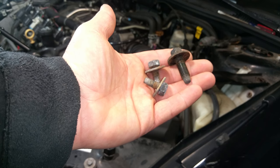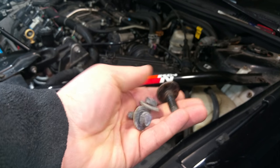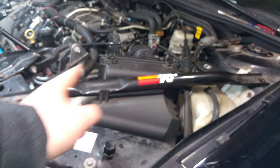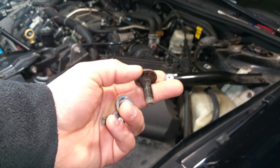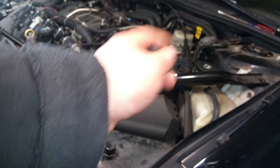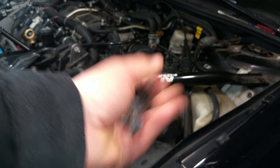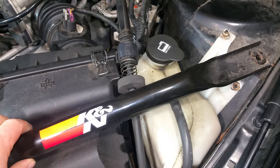You'll notice these three bolts are actually different sizes. The two small ones are for the front, and the longer one is for the rear. When you're putting this back together, make sure the long bolt goes to the back and the two small ones go to the front.